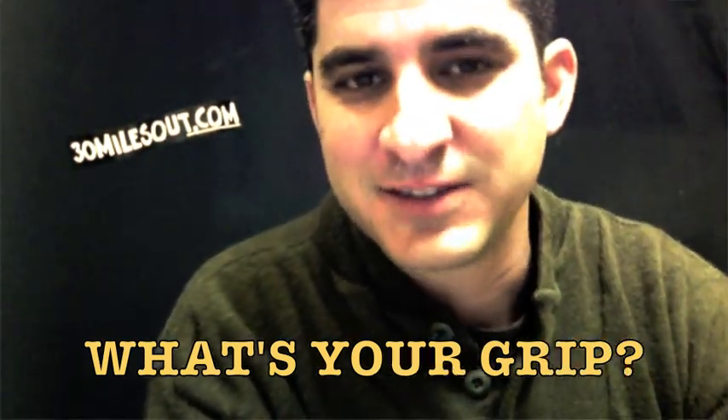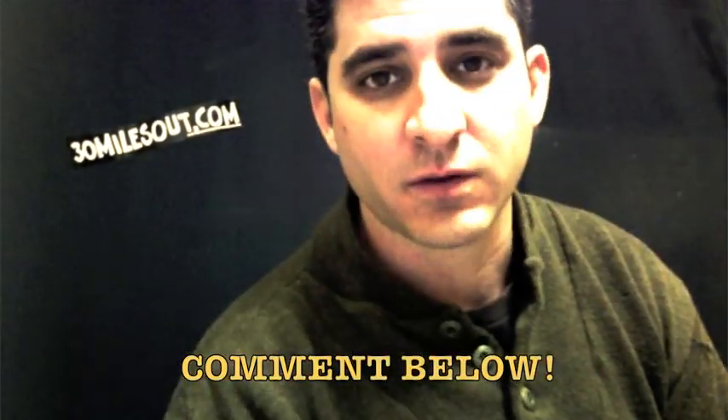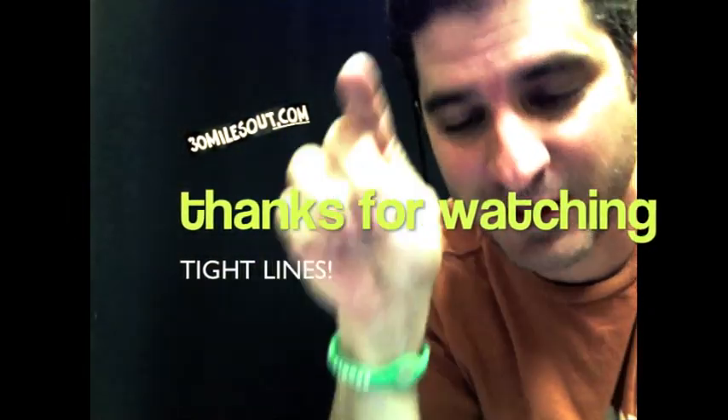I'm Ty. Until next time, we're going to be chatting and kayak fishing in Texas right here on Yak in Texas. If you haven't seen my fishing show, 30 Miles Out, you can check it out right here on YouTube or go to 30MilesOut.com.